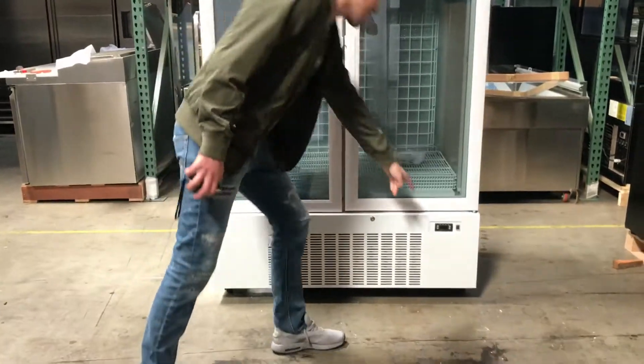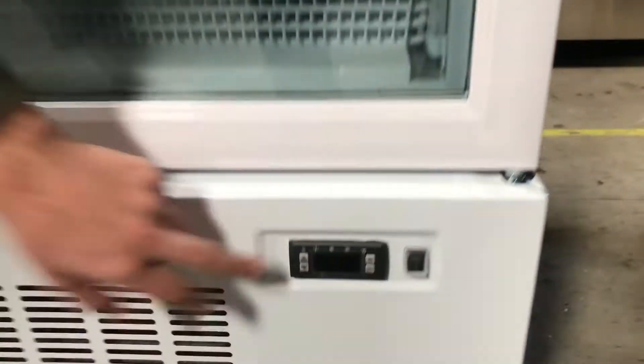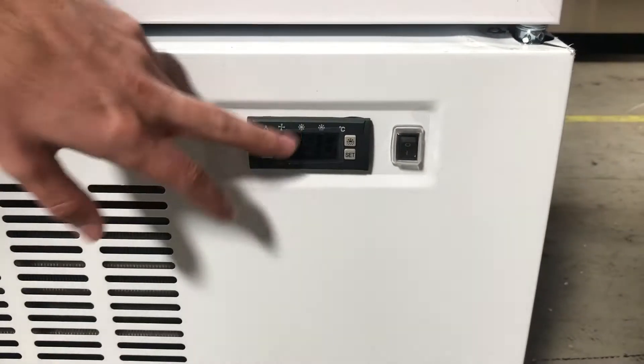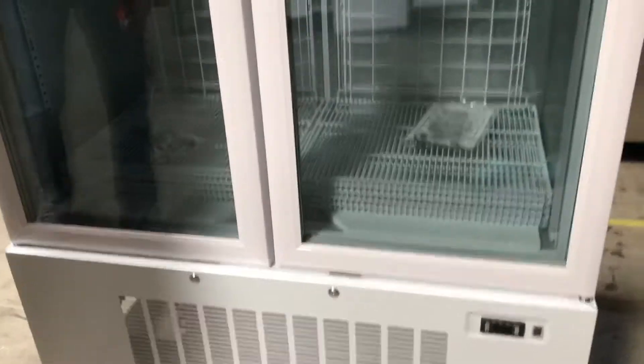Over here in the bottom you'll locate the temperature panel. You can locate the on/off switch right here. You can set your temperature to whatever you might want — it's all going to be located right there.